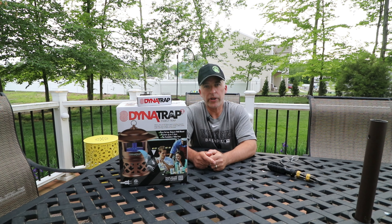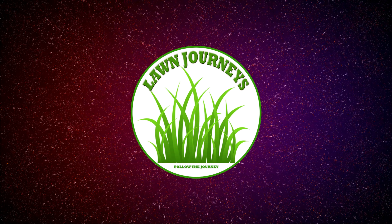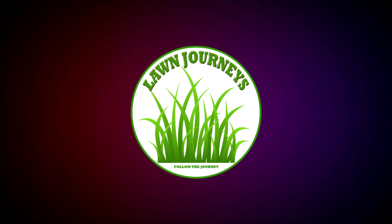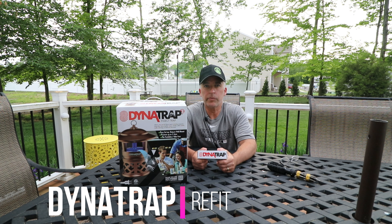Don't get caught out in the summer heat getting eaten alive by those venomous winged vermin. Hey team, welcome back to Lawn Journeys. This is just a quick update on the implementation of my Dynatrap insect trap.